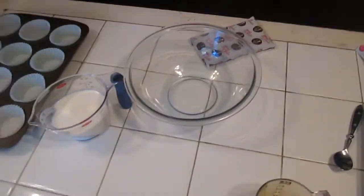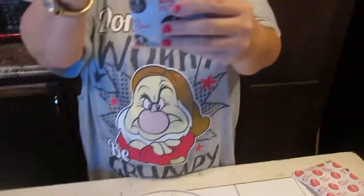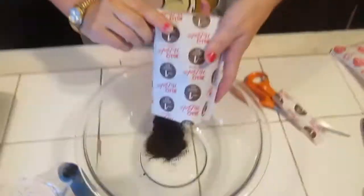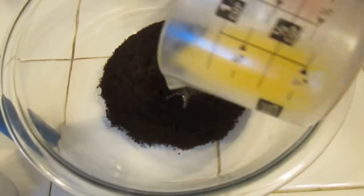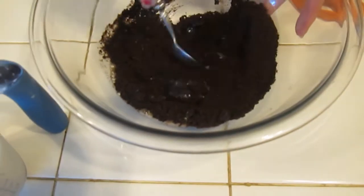We're going to start with the crust mix. You want all your crust mix to go down to the bottom of the bag so you can see through it, then cut it at the top and pour it in. It's nice and chocolatey. Now your four tablespoons of melted butter go right into it.